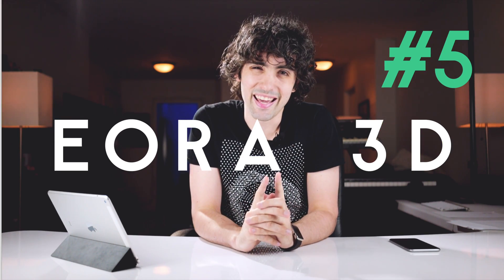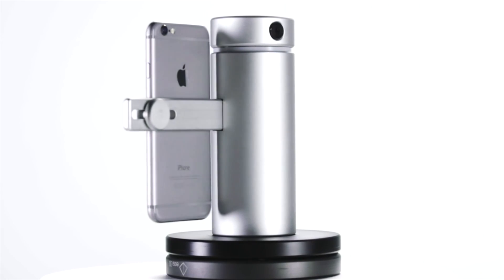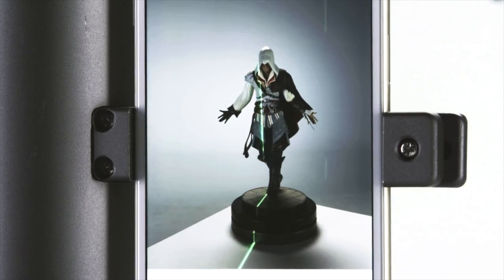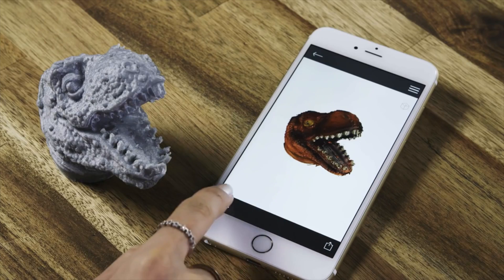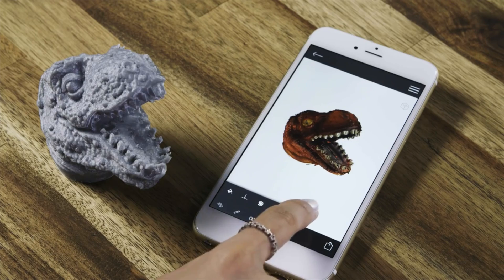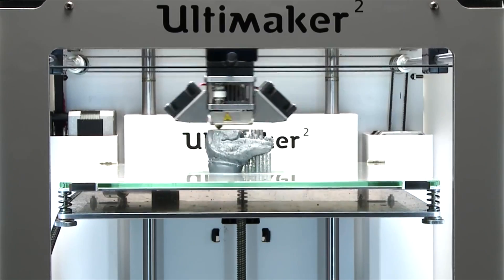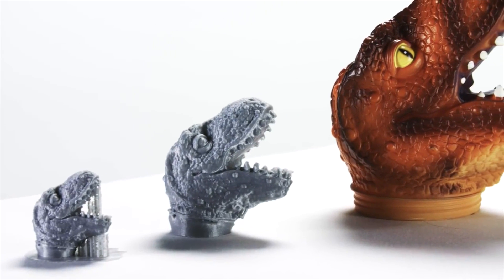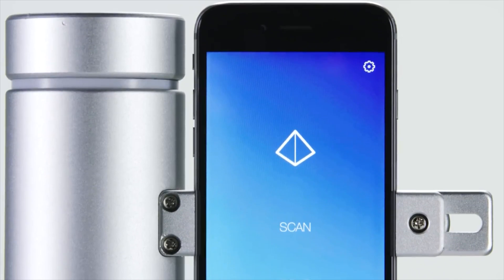Coming in at number five is the Aura 3D, which I'm almost definitely mispronouncing. The Aura 3D is a high precision 3D scanning device that uses your smartphone to do a lot of the heavy lifting. You might be asking why you need a 3D scanning device, but one of the biggest improvements we've had in tech in the last five years has been with 3D printers, which used to be really expensive but now you can buy a fairly high quality one for around $500.